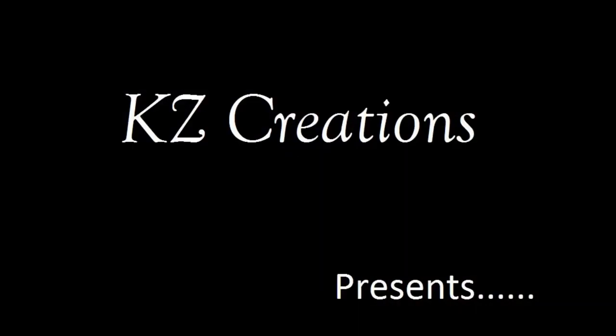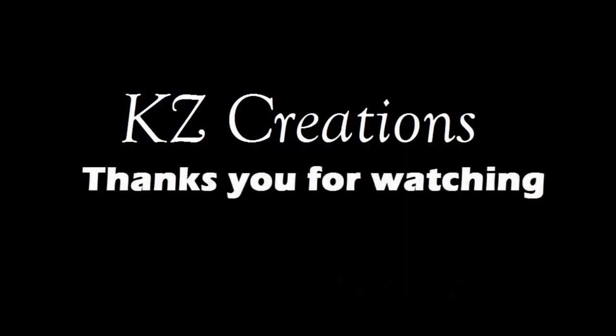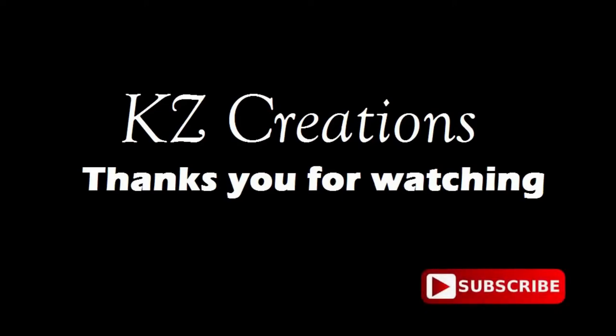KZ Creations thanks you for watching. Please press the red subscribe button for more featured videos in the future. Now on with the show.